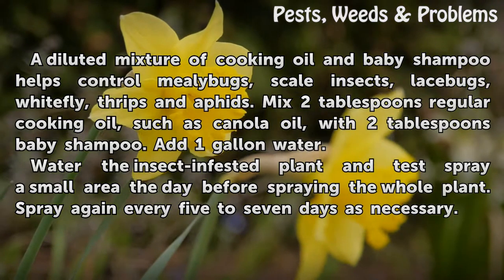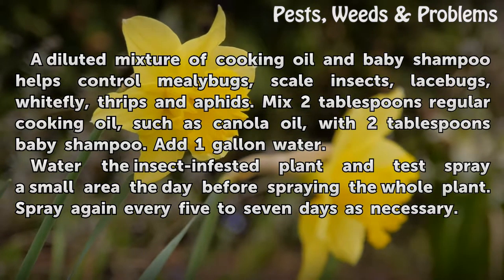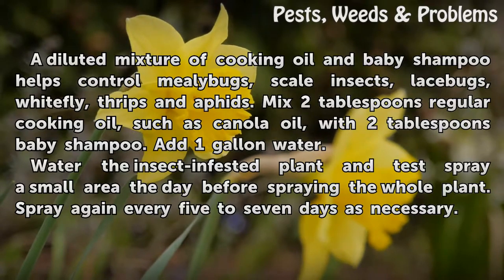Add 1 gallon of water. Water the insect-infested plant and test spray a small area the day before spraying the whole plant. Spray again every 5 to 7 days as necessary.